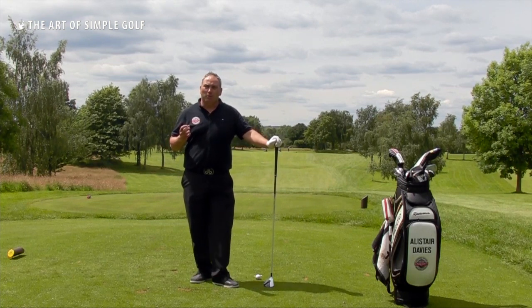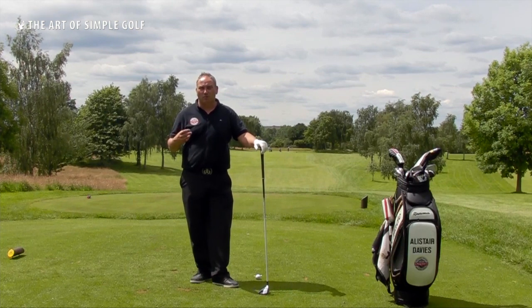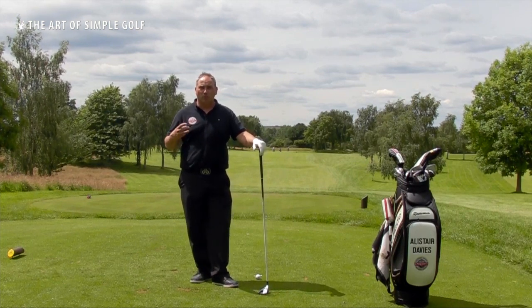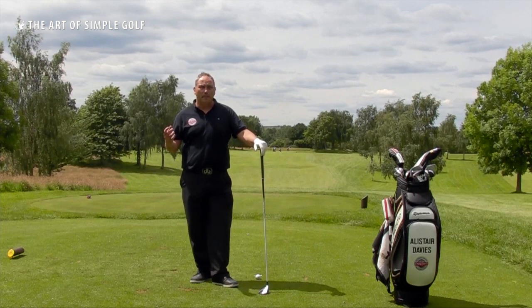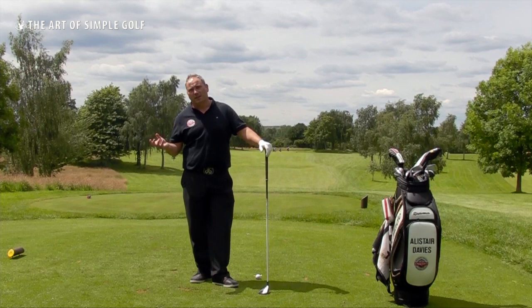I get a lot of my pupils saying to me that they top their fairway woods and they hit their driver quite nicely, and they ask me the reasons why. What I want to do in this video is give you a simple conceptual reason why that happens, and then a nice little process to use on the golf course that is going to help you strike your fairway woods better.